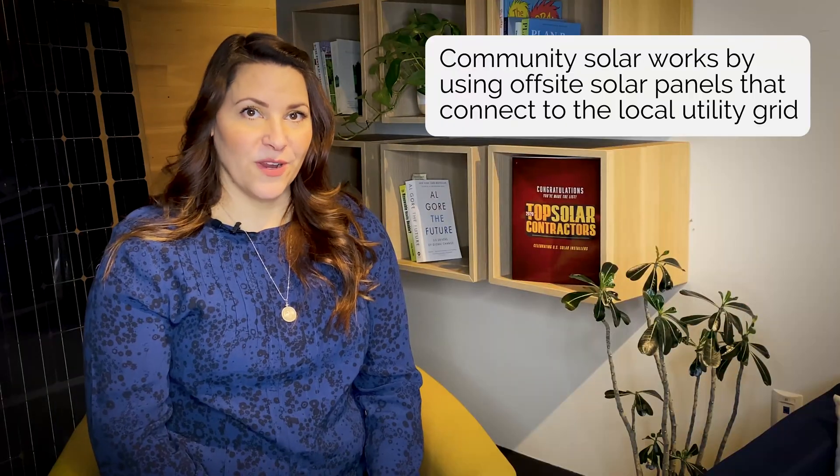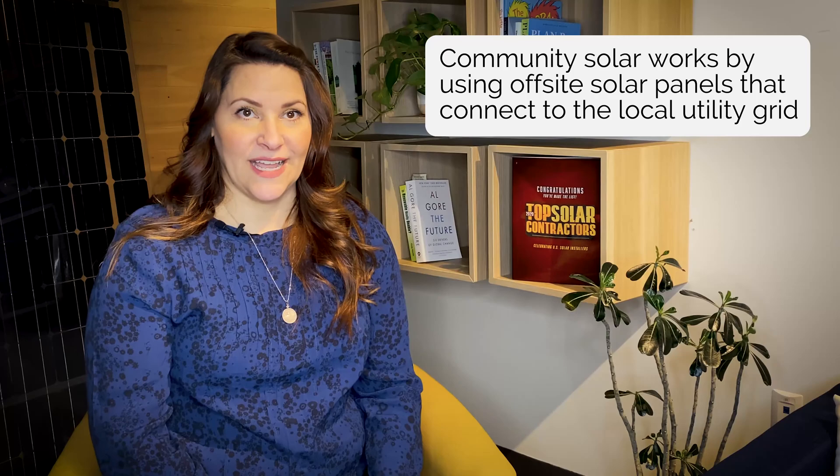Before we tell you how you can sign up for Community Solar, let's go over a few of the benefits so you can see why this is such a great option. One of the benefits of Community Solar is that it allows people and businesses to benefit from solar without having to invest in a solar array on their own property. Anyone can participate in a Community Solar program, including those who rent or lease. Community Solar projects also offer utility bill savings. Community Solar works by using off-site solar panels that connect to the local utility grid. Residents and businesses are then able to subscribe to Community Solar and receive monetary credits on their monthly utility bill for participating in the program.